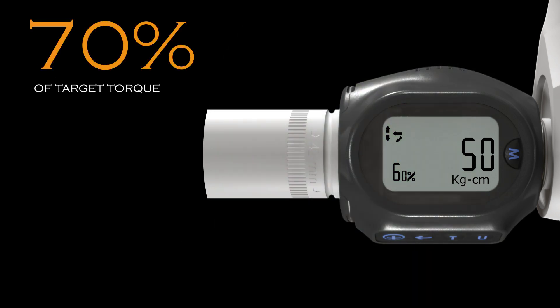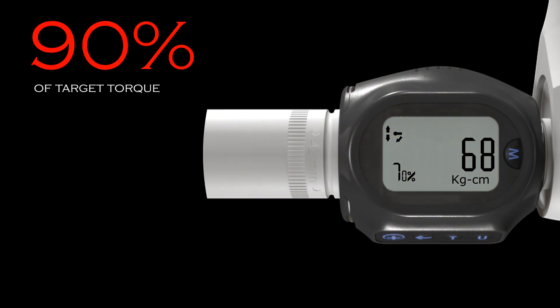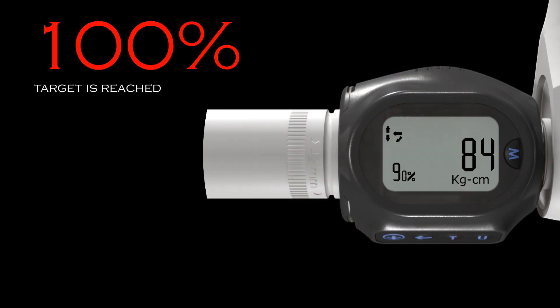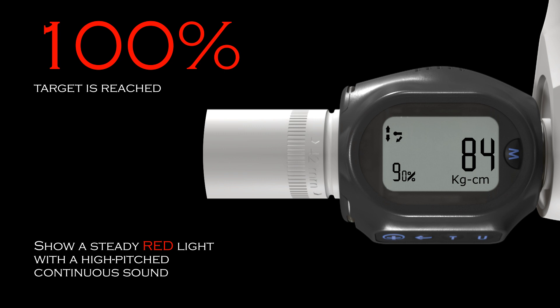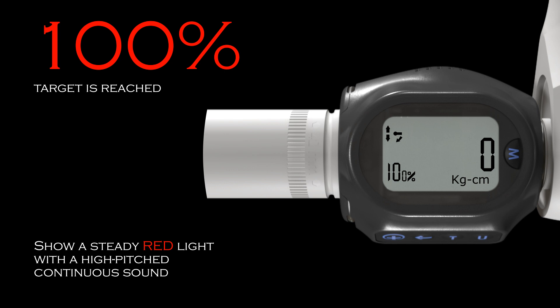At 70% of target torque, the indicator will show a flashing amber light and also sound a repetitive beep. When your target is reached, the device will show a steady red light with a high-pitched continuous sound. At a different level of target torque, the device gives different indicator signals.